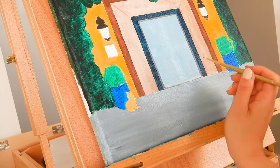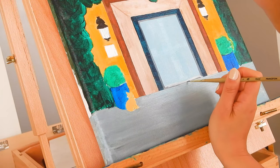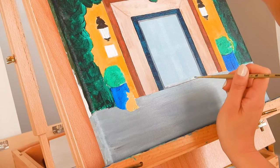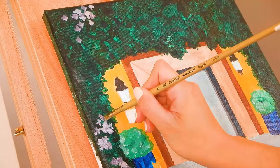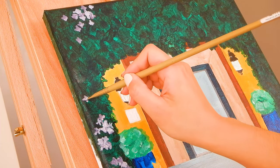I'm just adding in some details that have been lost. Now we're at the focal point of the painting which are the flowers.